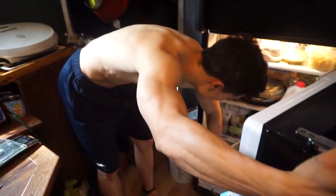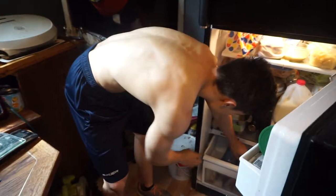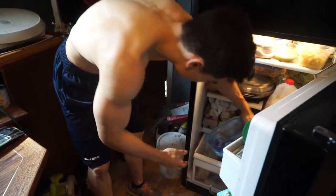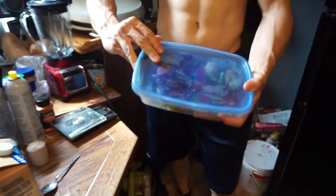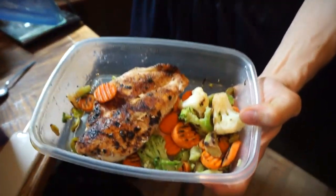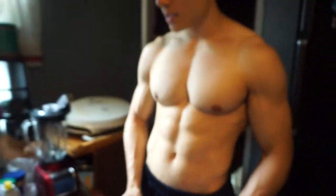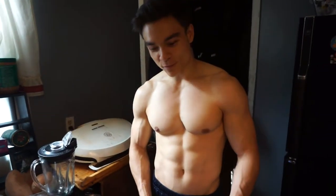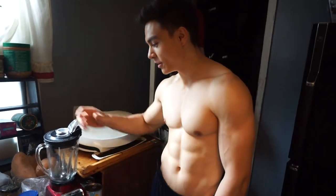I'll show you the meal first. So we got a meal here consisting of chicken and vegetables — I showed you guys earlier my meal prep for today. And we got to make this protein shake. I'm going to make it for roughly about two people here.